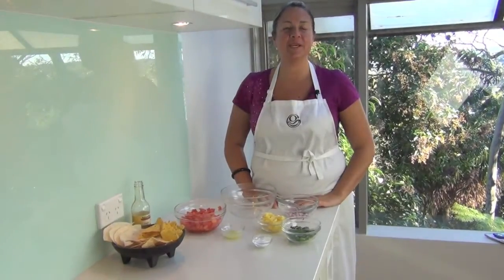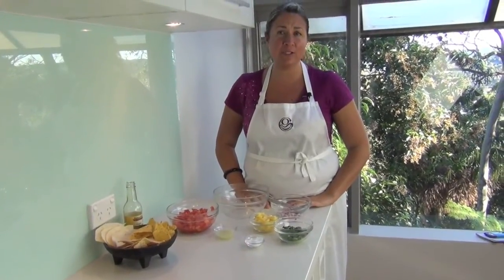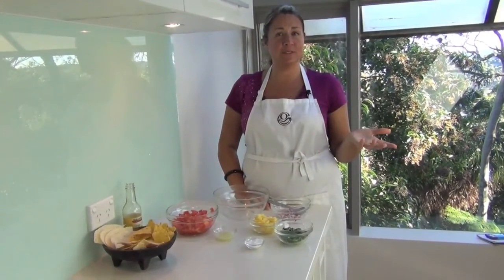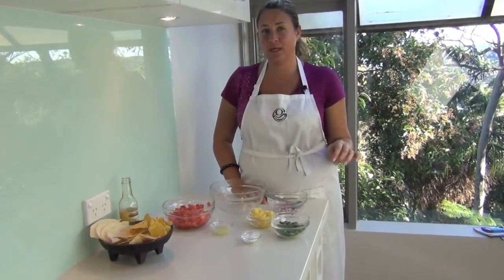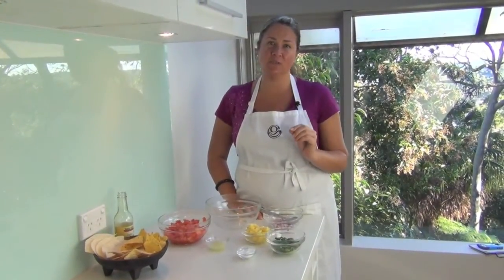Hi, it's Ariana Fletcher from GiggleGourmet.com. There are lots of ways to host your family and friends who either have food allergies or unique dietary requirements. All it requires is either one less ingredient or a substitute. You might have seen I made an original mild pico de gallo salsa on a previous video where I added jalapeños — well, now this is actually a sweet twist to it.